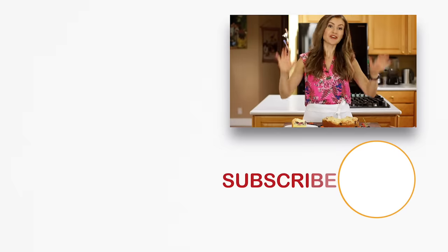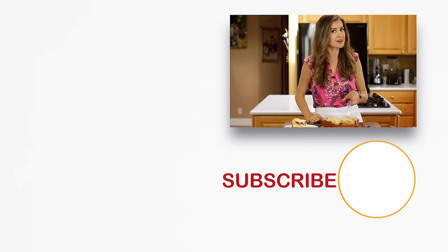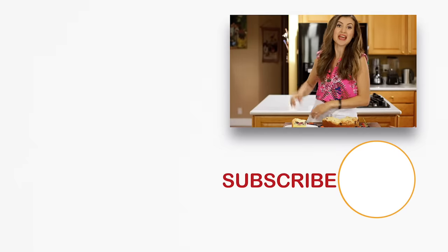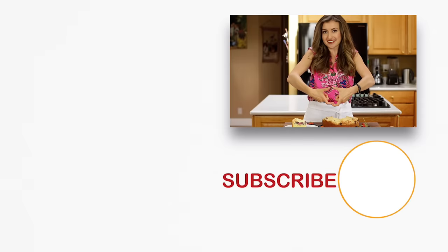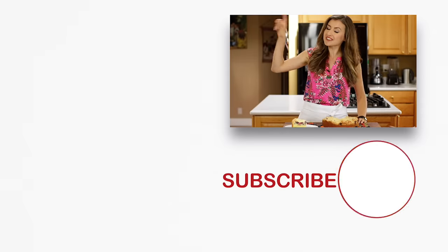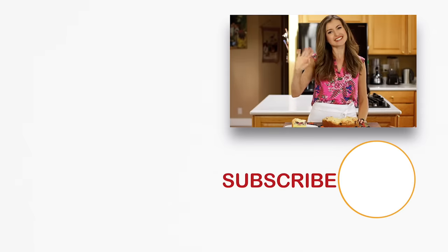If you guys enjoyed this video, give me a great big thumbs up below. Make sure to subscribe to our channel. Hey, before you go — if you love berries and especially desserts with berries, check these out right over here. Click below to subscribe, and when you do, click that little bell icon so you'll get notifications every time we post a new recipe. We'll see you later.